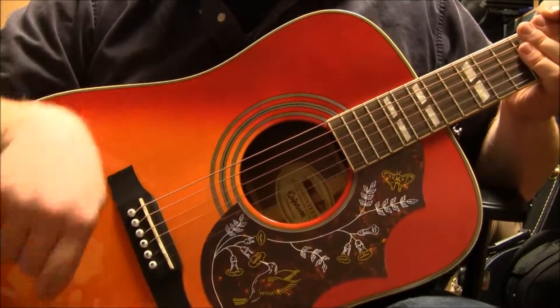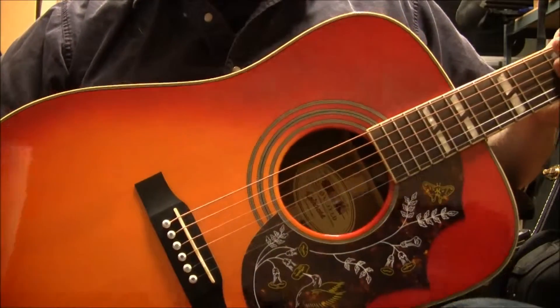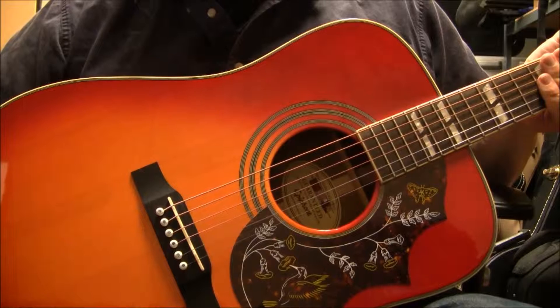It does come with a hard case, so that's a lot more extra bang for the buck. So anyway, I am Sam of B-Sharp Guitars — over and out.